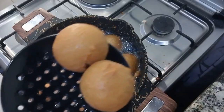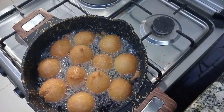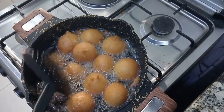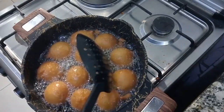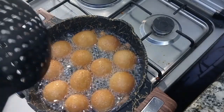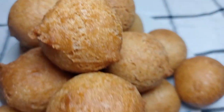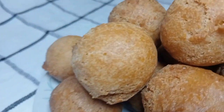Our buns are ready! I'm not capping — this was super super yummy and delicious, I so so enjoyed this. Thank you guys for watching, please do not forget to subscribe, like and share!